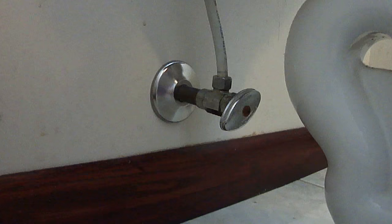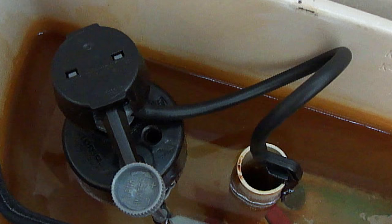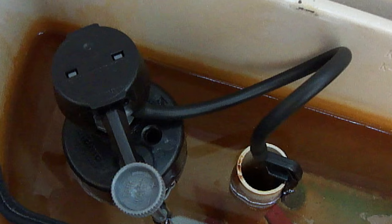Next, turn the water back on and check for leaks. If there are no leaks, then you may need to make one more adjustment. After the water stops filling the tank, the water level should be a half inch below the top of the overfill pipe. If the water level is too low, then turn the adjustment screw clockwise or to the right, which will raise the float. If the water level is too high, then turn the adjustment screw counterclockwise or to the left, which will lower the float.